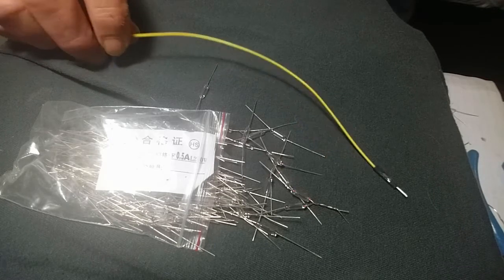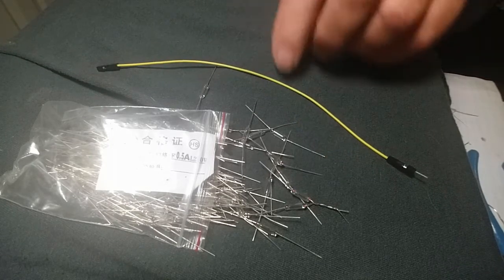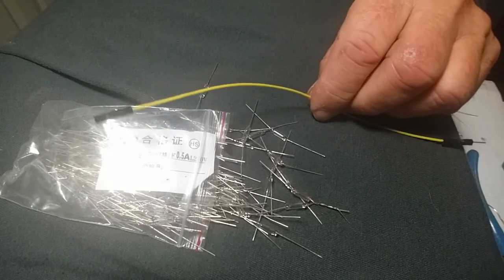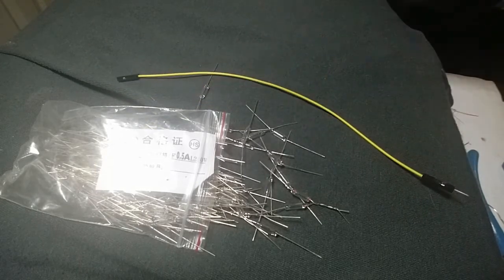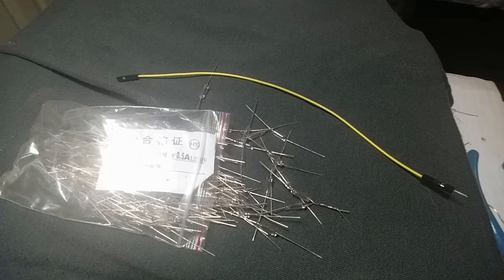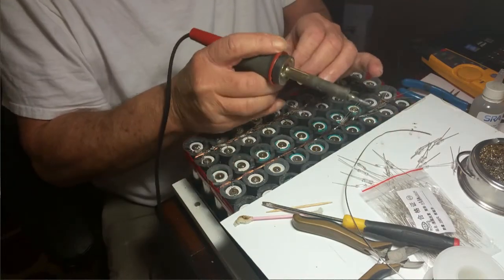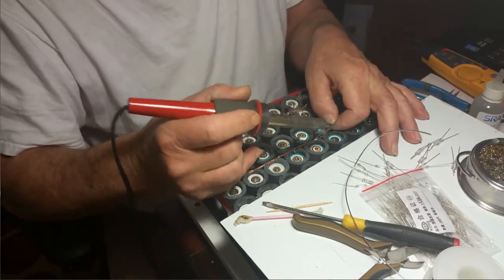Also, I added this lead here to the negative side of the battery to monitor the voltage on each pack, and as you saw at the beginning of this video, that battery alarm monitor is working, and it's working better than I thought it would. So, here we go.